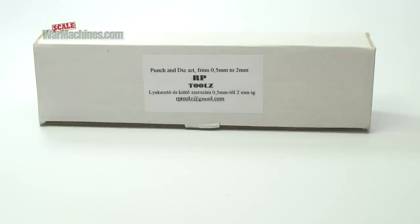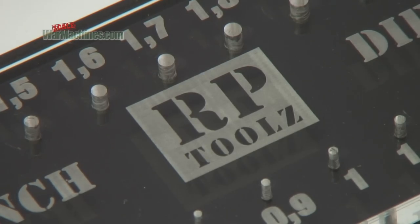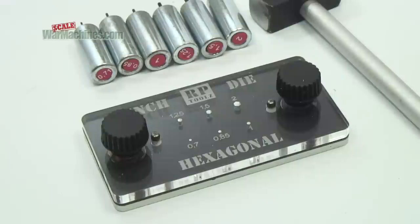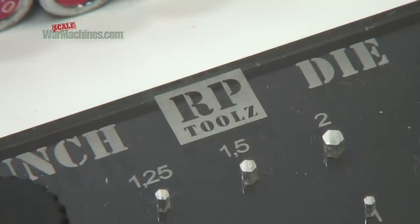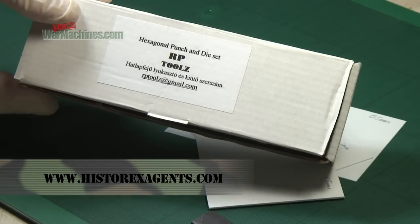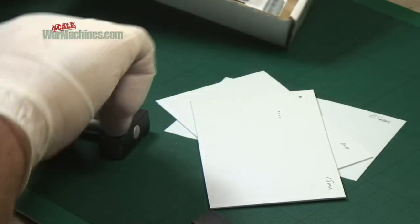RP Tools of Hungary make two types of punch and die sets. One of them is for circular rivets, the other is for hexagonal bolts. Both types are available from Hysterex agents. For this demonstration and review, we'll be taking a look at the punch and die set for making hexagonal bolts.